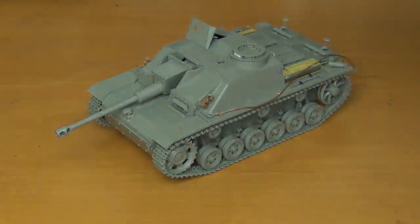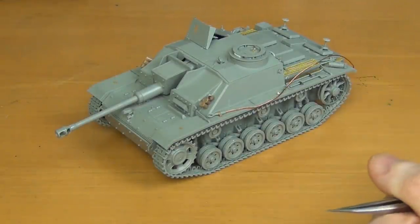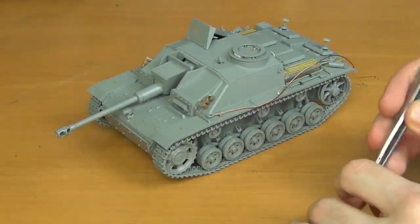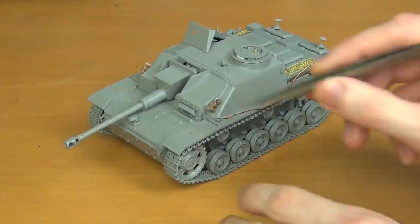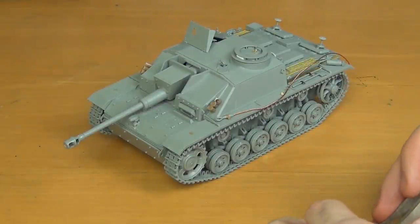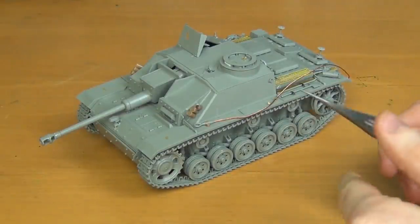This kit is part of the Blitz line by TACOM, which is supposed to be a simplified build that can be done in like a weekend, equivalent to like a Tamiya kit. That's definitely true with this kit — you can definitely build this in a weekend, and it doesn't sacrifice too much detail. It's still quite good. A lot of parts are molded together, so you can't leave the hatches open because they're all molded shut, but that makes the build way faster. The only thing that was really finicky are these tiny little footwatch guys here for the tow cable. Apart from that, a beginner could definitely build this kit easily, which is kind of the point of the Blitz line.